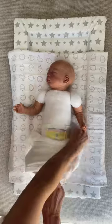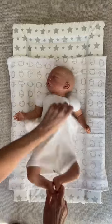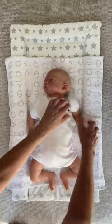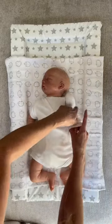Gently hold your newborn's feet and slide the vest up over your newborn's body. This means you don't have to worry about putting the vest over your newborn's head and neck, which sometimes is a worry for new parents.